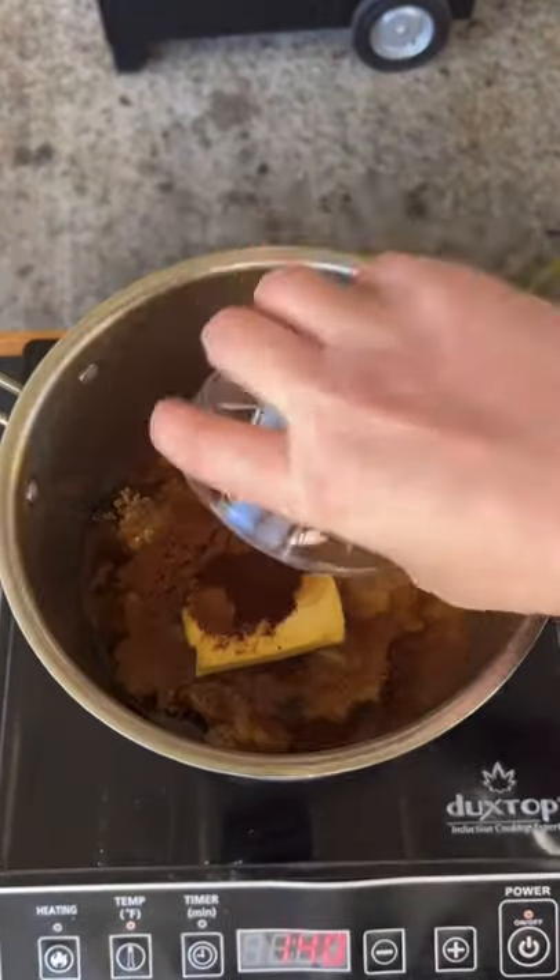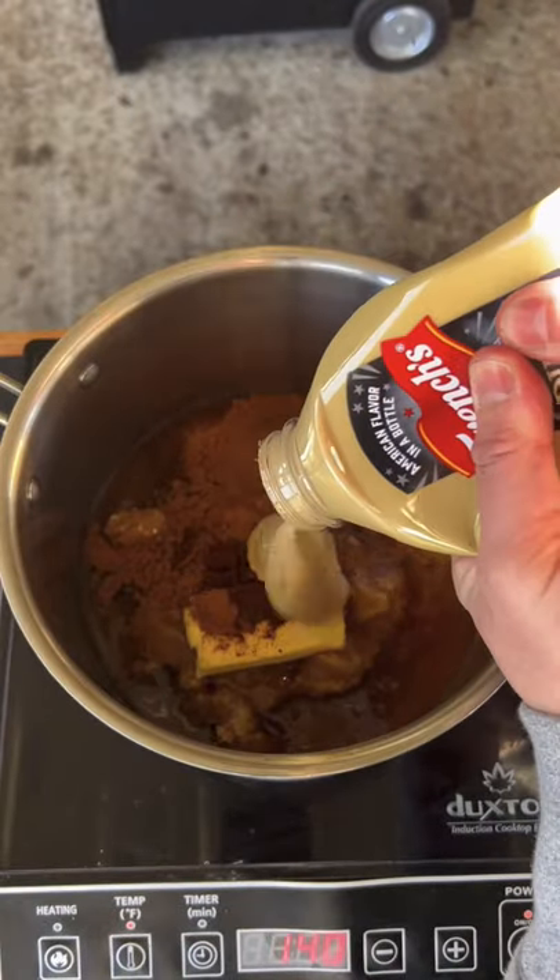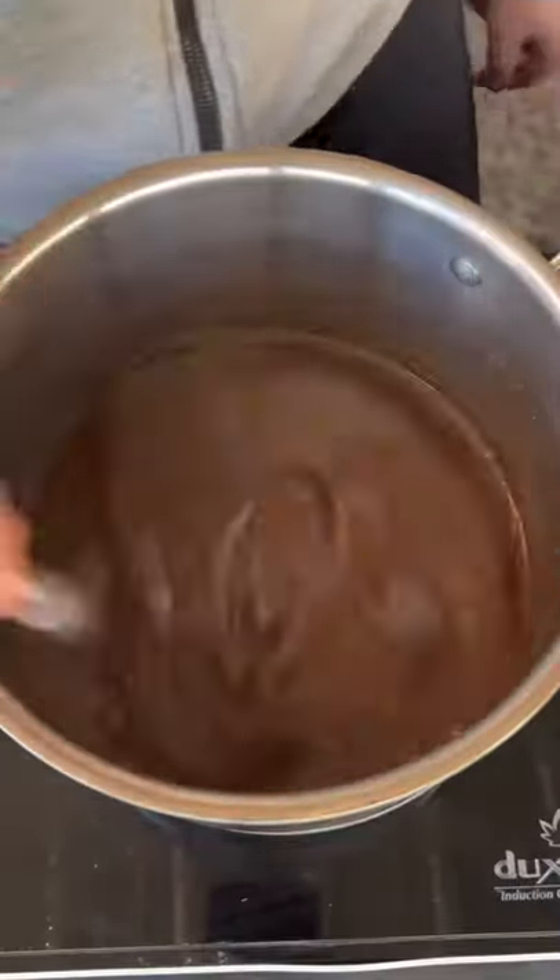You can find the whole recipe on my website — link is in the bio. Mix up these ingredients, whisk it, simmer it, and let it cool.